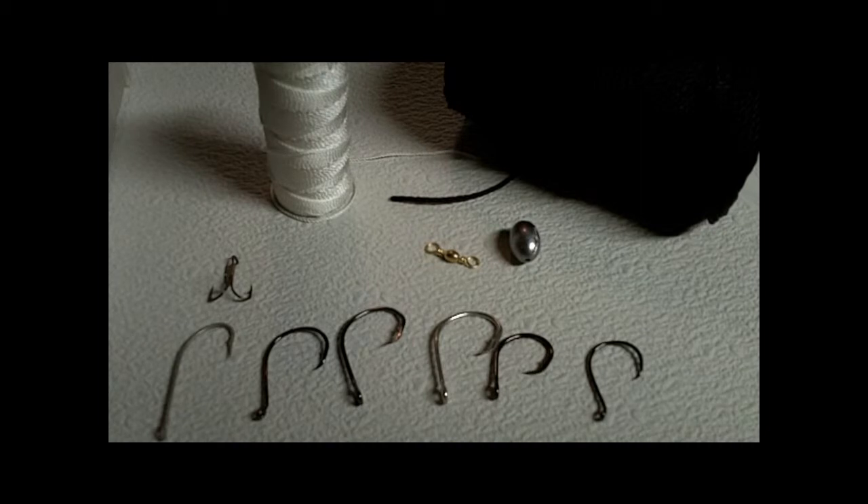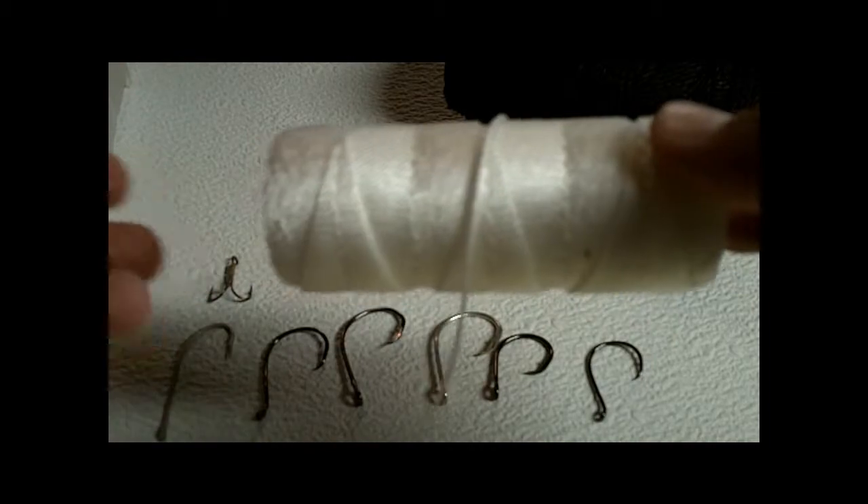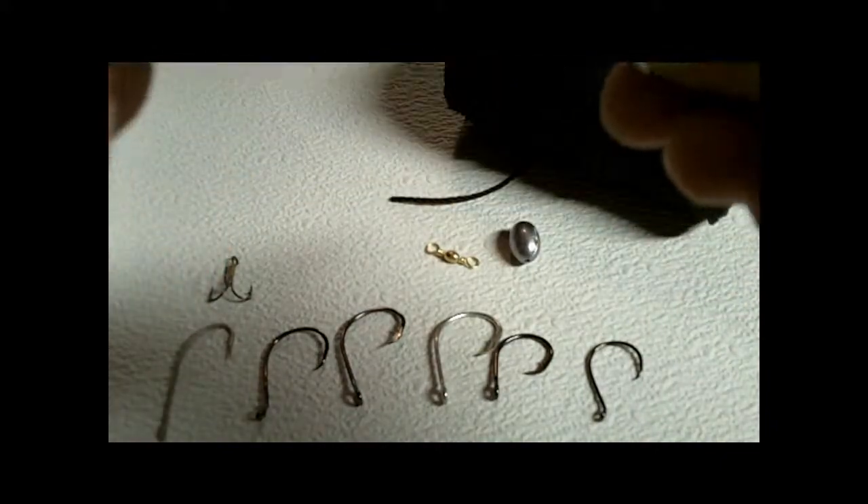Here are some of the supplies that you'll need to make a drop line, dock line, whatever you want to call it. The most important thing you're going to need is nylon twine — it must be nylon, or you could use monofilament or braid, but probably for catfish you're going to be using nylon more.